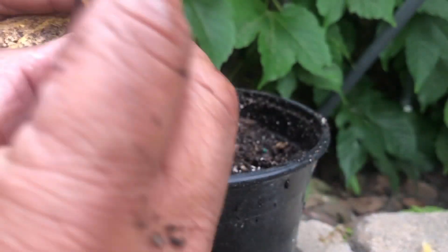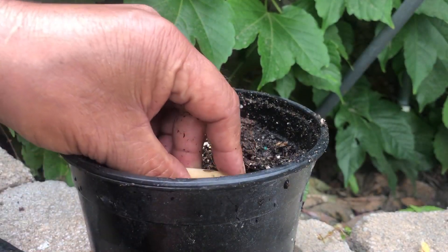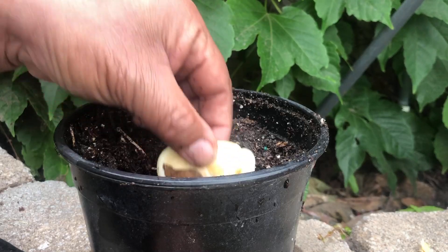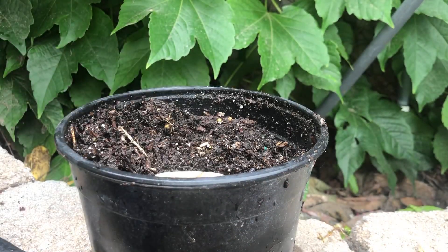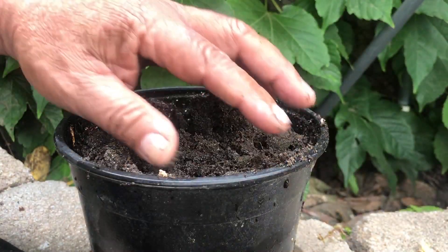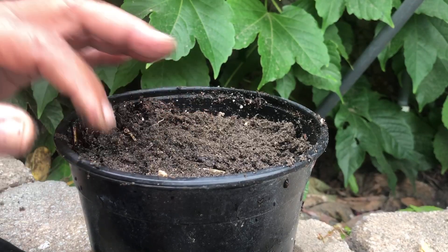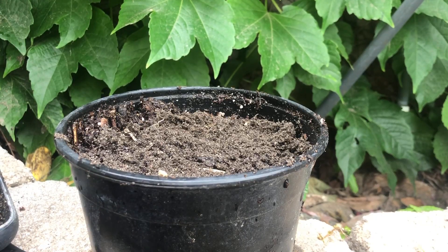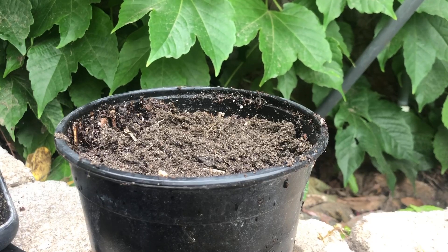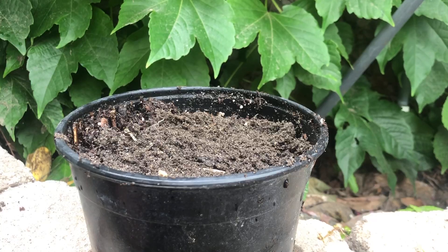It looks like the roots came off, but we'll try. I'll put the second one here. This is the way — I think it's the fastest way to grow the mango from the seed itself. We'll just observe over the next couple of days. Cover it up about one inch deep, put it here in the shade, and let's see if it will grow.